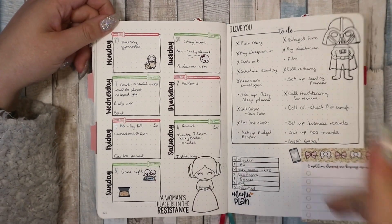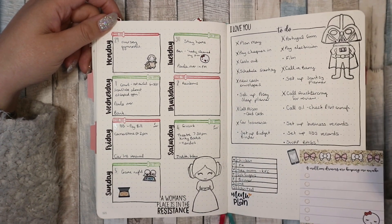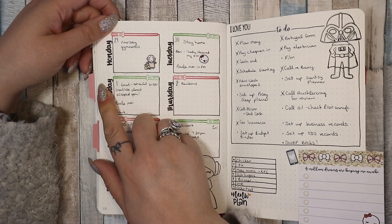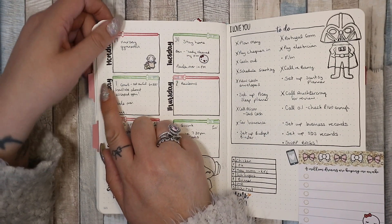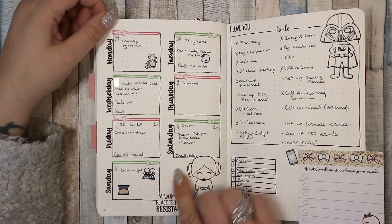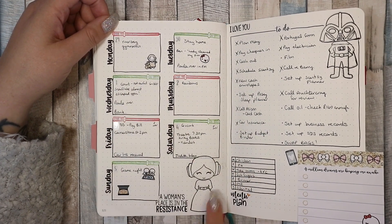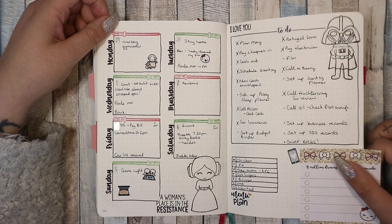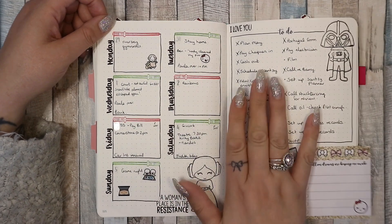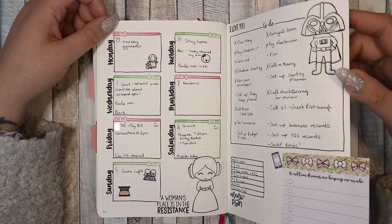This is the first week, which I did Star Wars themed because it was the 4th of May on the Saturday. This is a stamp set from Kindred Stamps which I love — I've just ordered some more. These stickers are from Sticker Shop Palooza on Etsy. The lightsabers are also from the same stamp set. I liked this layout — it was nice, simple, and pretty. It worked really well.